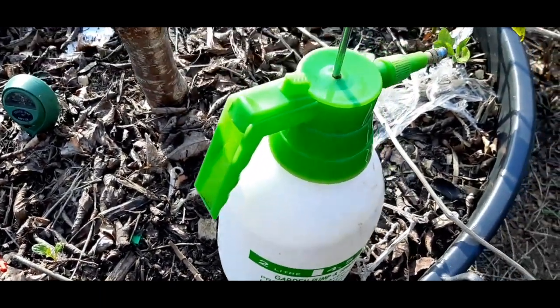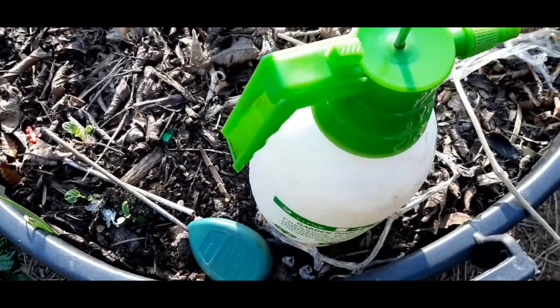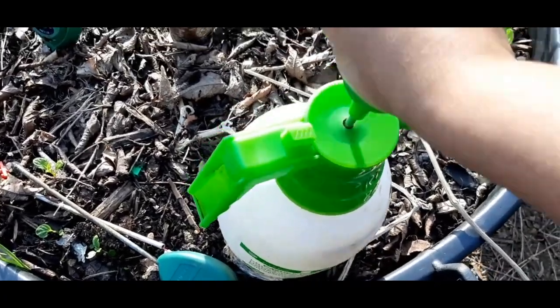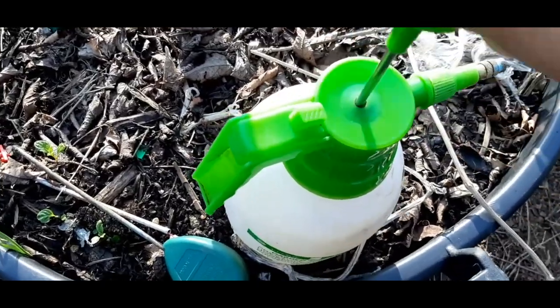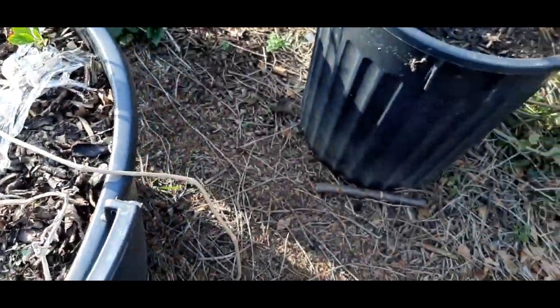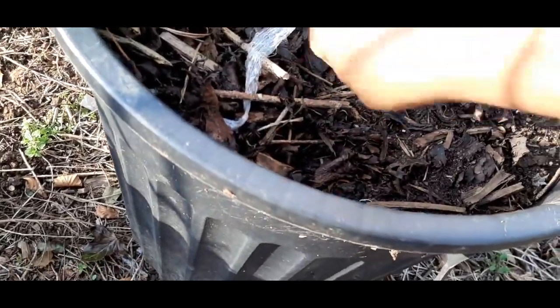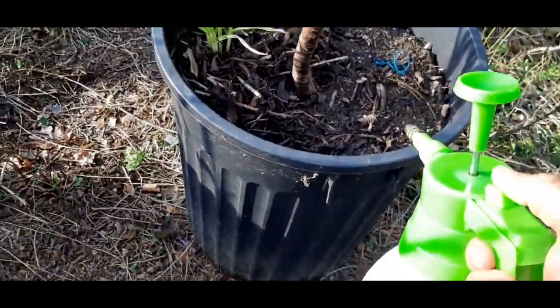It's a pump sprayer, so I'm gonna pump it up to get the pressure and then spray the trunk and the leaves — I'm gonna spray everything. If any bugs have been overwintering on my trees, this should get rid of them. I don't want to bite into any of my soft fruits or stone fruits and find any bugs. I think I had a grease band on this one originally last year to stop the ants, so I'm gonna take it off and then spray all over it.